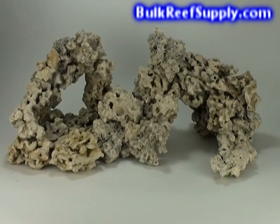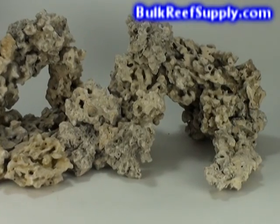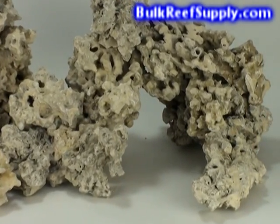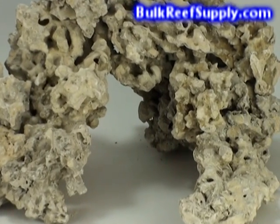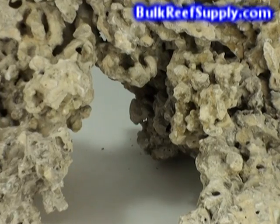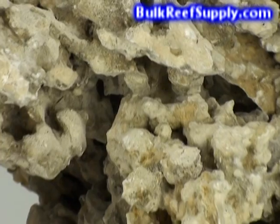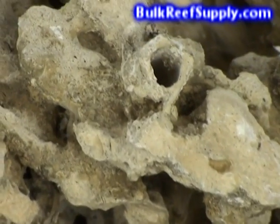The rock comes in many interesting shapes and sizes. As you can see here, it's extremely porous — the unique shape is just filled with holes. On some pieces you can actually see through to the other side. It allows you to build very interesting structures with almost seamless interchanges. It can be very difficult to see where one piece ends and the next one begins, which is important when building a realistic aquascape.